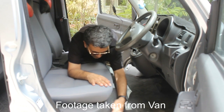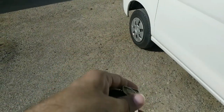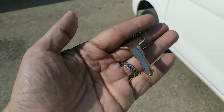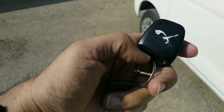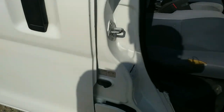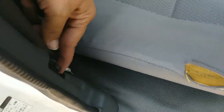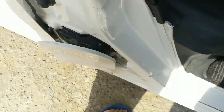This is the key of the HiJet. You have a separate remote for lock and unlock buttons along with a normal key. You have the Daihatsu logo on here. In order to open the fuel cap, there is a button that you press to open it.